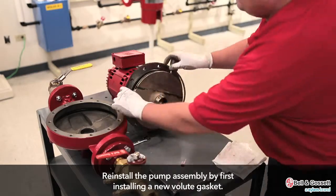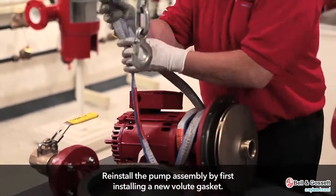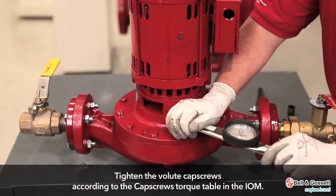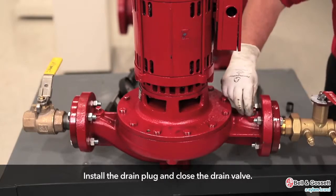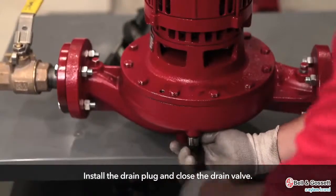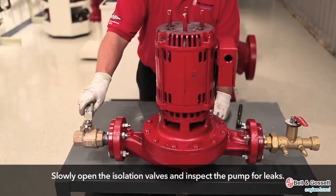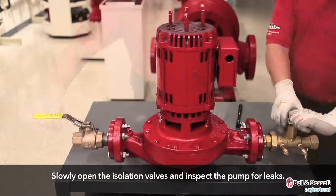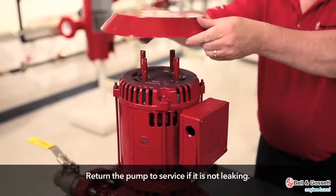Reinstall the pump assembly. Install a new volute gasket and install the pump assembly into the volute. Tighten the volute cap screws according to the cap screw torque table. Install the drain plug and close the drain valve. Open the isolation valve and inspect the pump for leaks. Return the pump to service if it is not leaking.